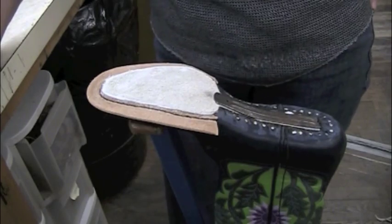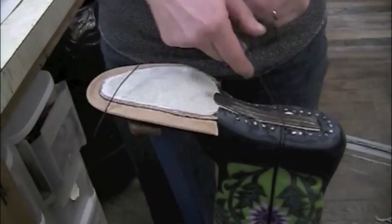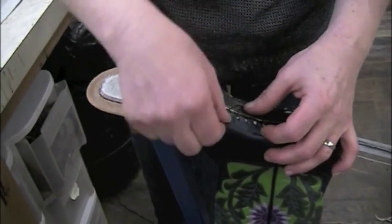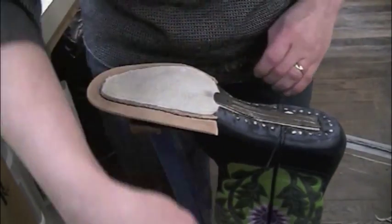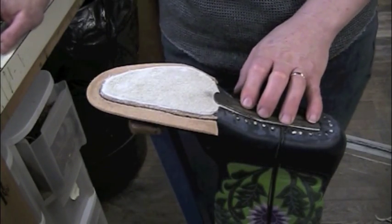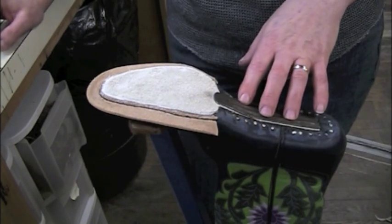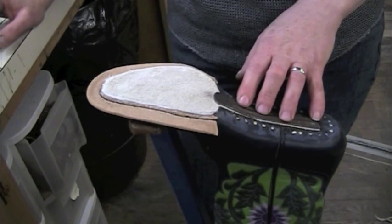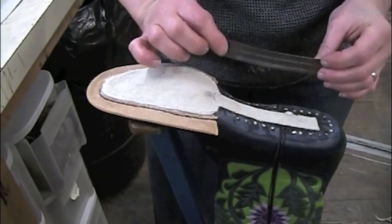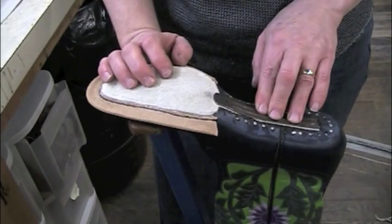A friend of mine mentioned hot glue as an option here. I should mention that since then I've also begun lacing in the shanks, which works very well. But a friend of mine mentioned using hot glue, and at first I was horrified by the idea of putting hot glue in my boots. Then I realized it's actually a pretty good idea, because all I want to do in this instance is stick the shank into place so it will hold.